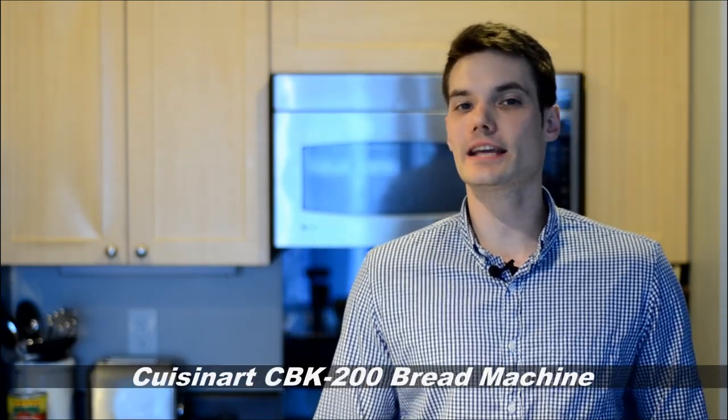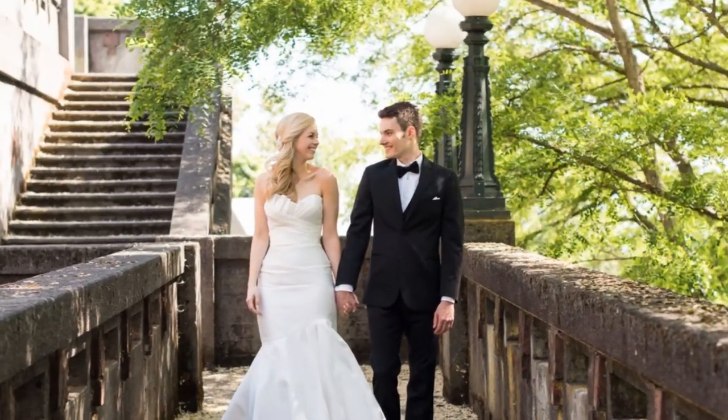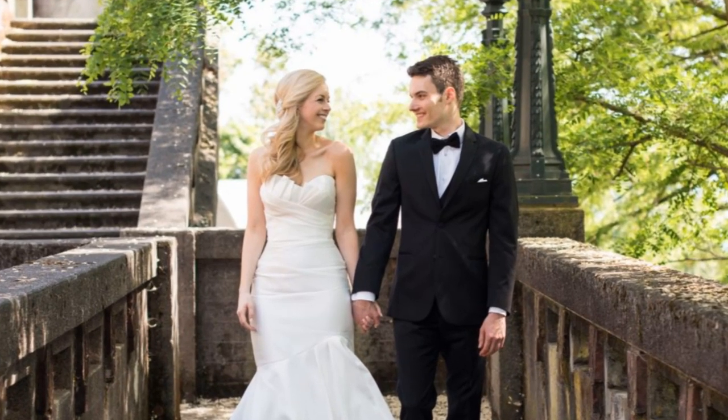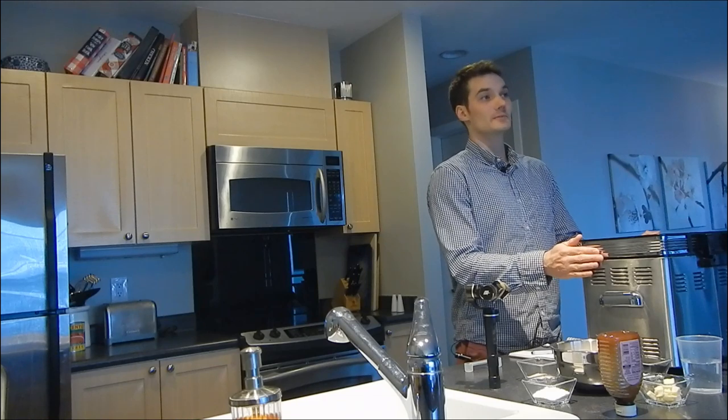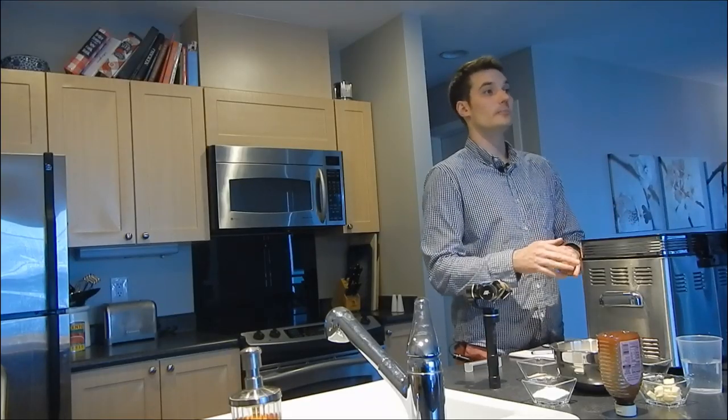Hi everyone, my name is Kevin and today I have the Cuisinart CBK 200 bread machine. I picked this up two years ago on my wedding registry and since then I've probably made about 50 to 60 loaves of bread. So just about every other weekend I make a loaf of bread using this bread machine. I've made so much bread with this I have a good sense for the things that are good and the things that are bad about this bread machine, and I'd like to share that with you today.